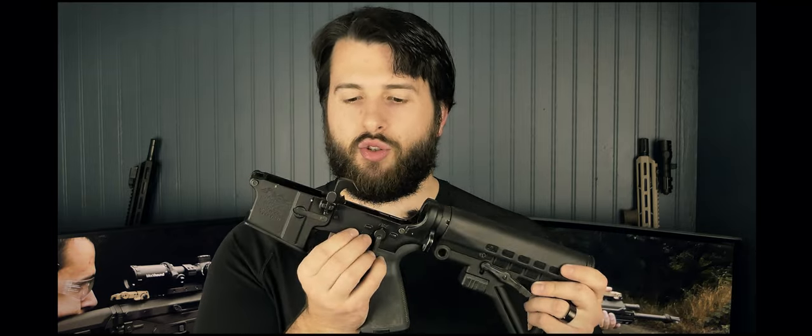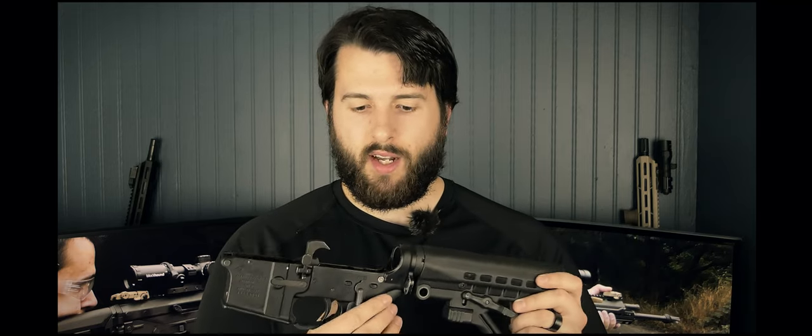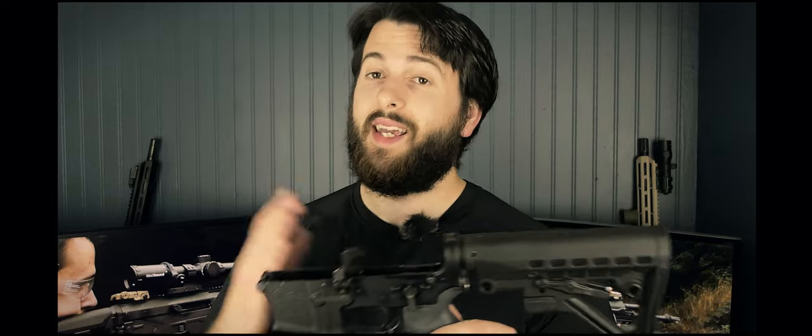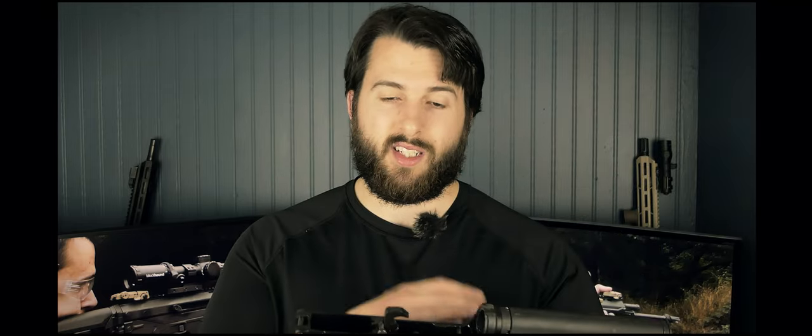Now let's talk about the lower receiver — a very important part of any build. This is an Anderson Manufacturing lower receiver. I've had some good and some bad Anderson lowers. Generally they work as long as you know what you're getting into and are fine with a little troubleshooting. I was able to get this one from a local FFL for $45 with no transfer fees. I recommend going to your local FFL and asking for the cheapest lower they can order.